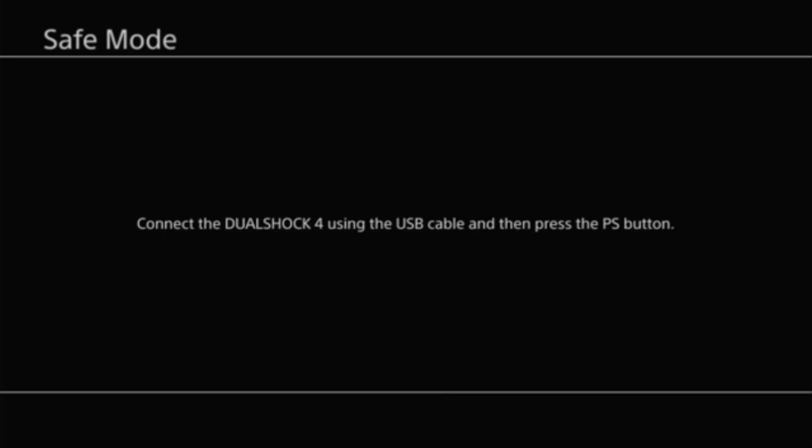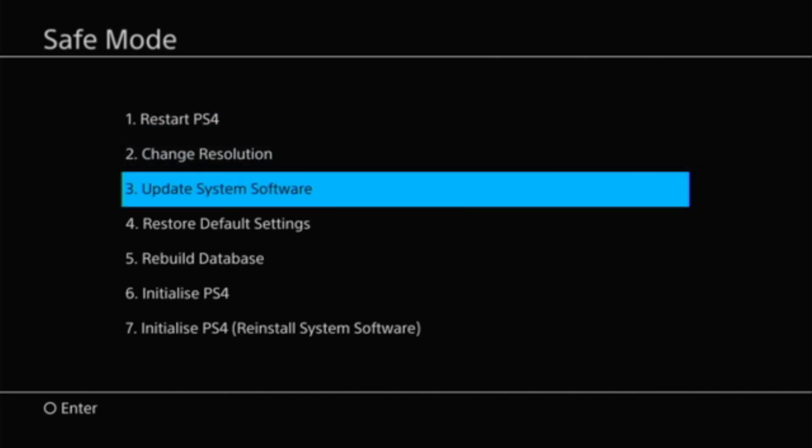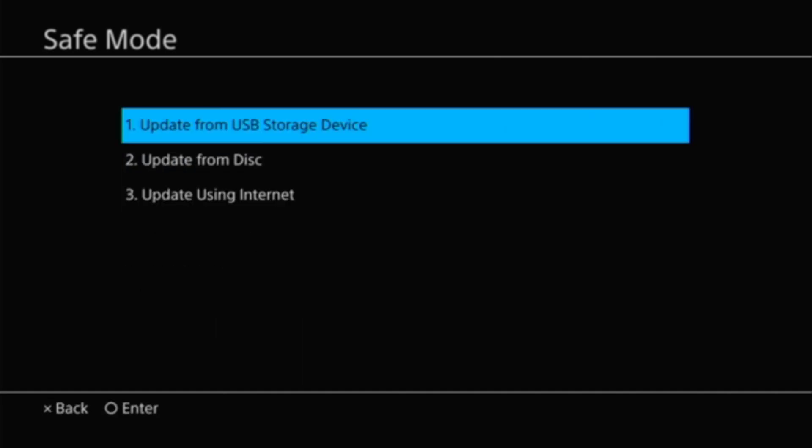From here, you'll need a data cable to connect your DualShock controller to your PS4. If you cannot connect using your cable, it means you have a charging cable, not a data cable. Once you have the data cable, press the PS button. You'll get to the safe mode menu — choose Option 3: Update System Software, then Option 1: Update from USB Storage Device.